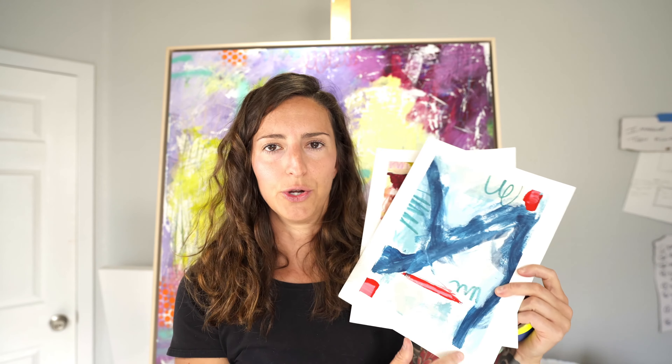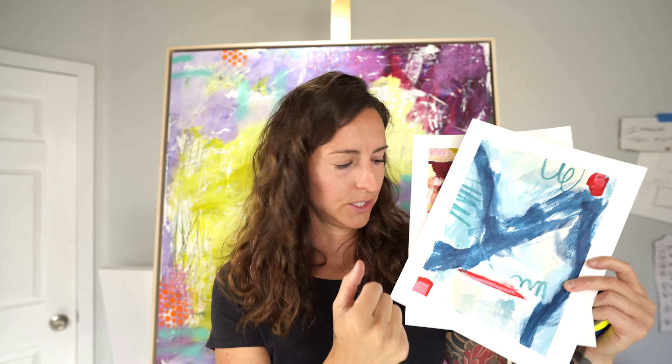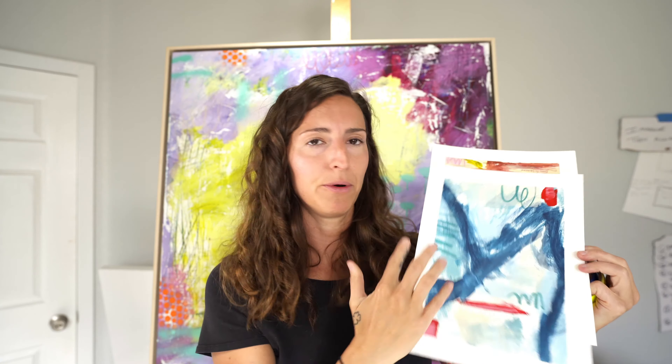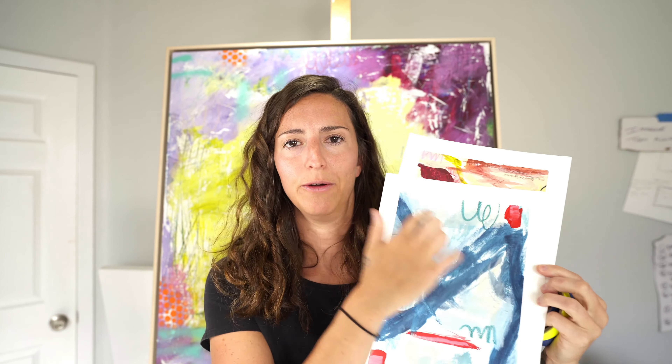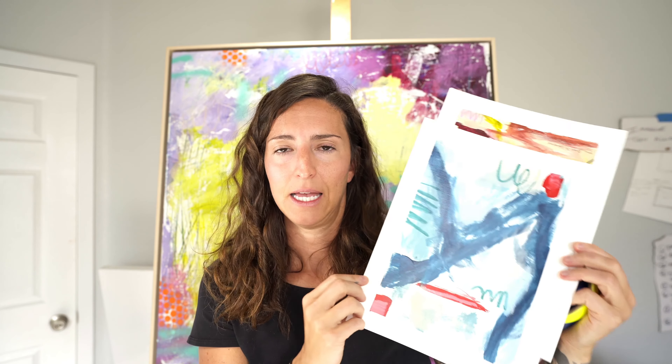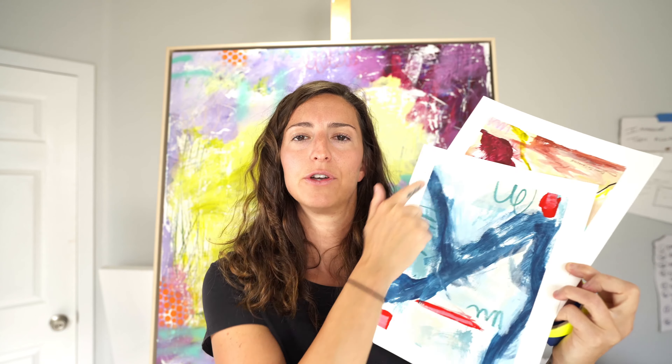Tape is great for creating a nice margin around your work. It gives paper paintings an additional pop — when you frame them (which you should always do for paper paintings), you'll put a mat on top, so the tape border gives the framer room to work with. Or you can stick it in a frame without a mat and you've already created the mat yourself. There are different types: half-inch tape, or true masking tape — it doesn't necessarily have to be artist grade.